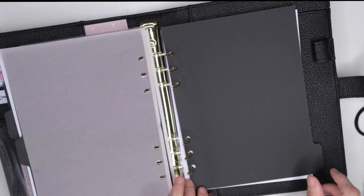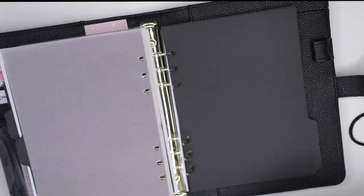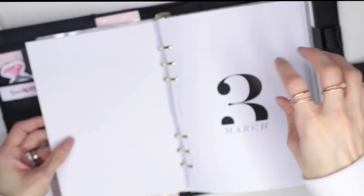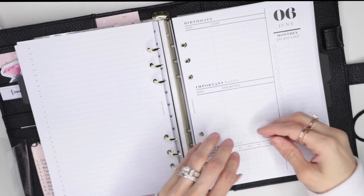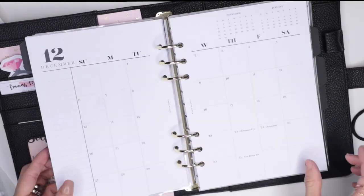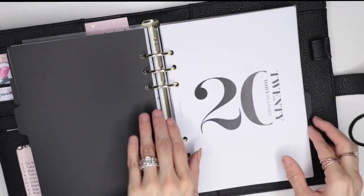Here I'm laying everything out in the order I think I'll use them: monthly, weekly, daily, probably my financial inserts. I'm also missing the top tab that I just ordered today when they came back in stock — I purchased the top tab in mauve pink. The top tabs are going to be for marking the current day and current week, and maybe to separate my finances in the back. You can see me flipping through it, making sure everything flows together.